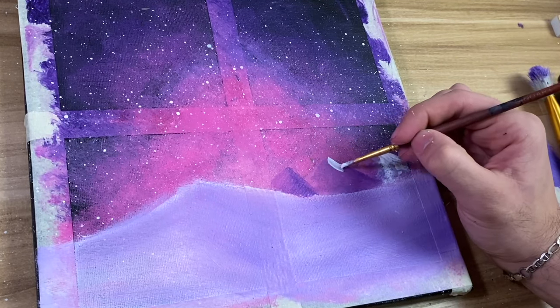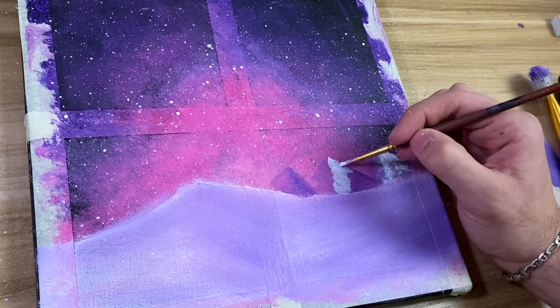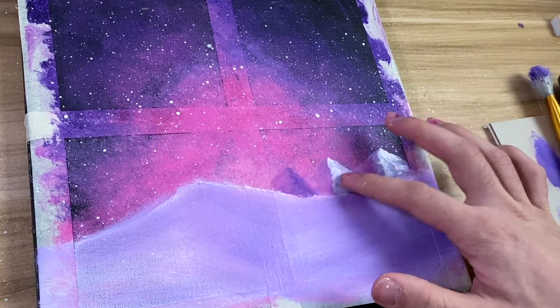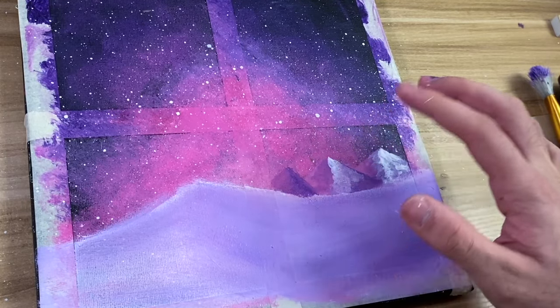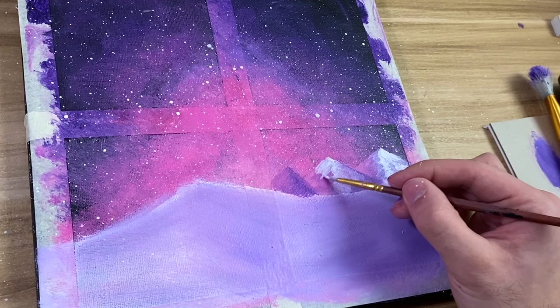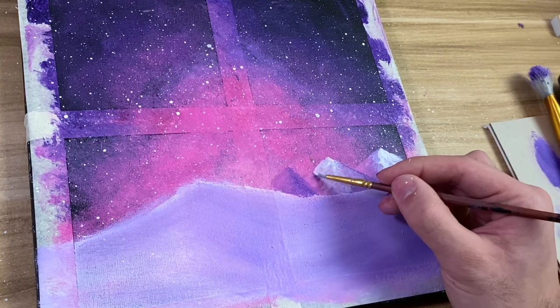Something to avoid: don't try to make your lines too smooth — it should be more taps rather than strokes. But if you do this by accident, just use your thumb and tap it to give it some texture. On the other side you obviously want to add some snow too, but try to put less and make those lines a bit smoother.